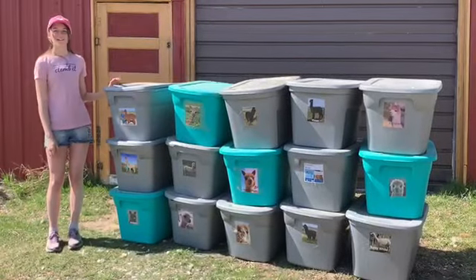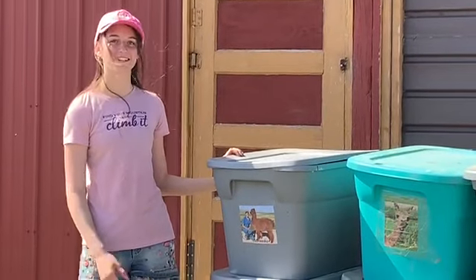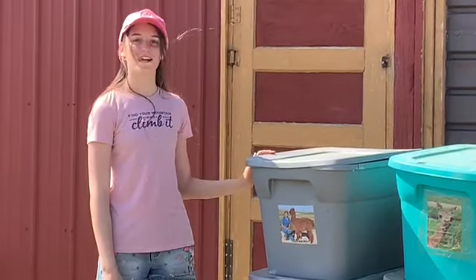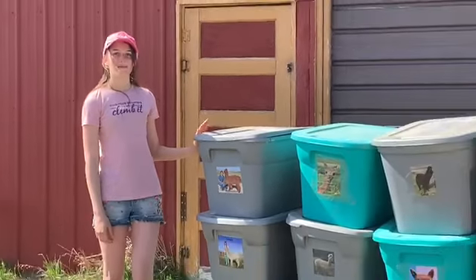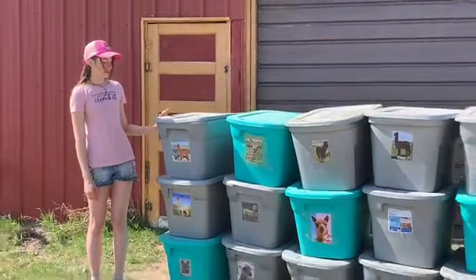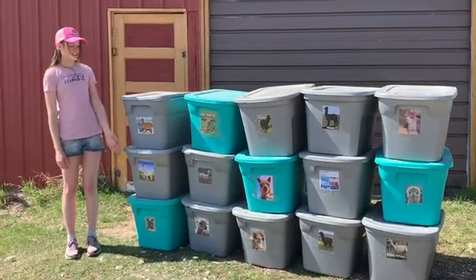During shearing, I collect and sort the fiber into two different bags. One bag is the blanket fiber, and the other is the neck and leg fiber. These bags of fiber then get put into the plastic bin of whichever alpaca is being sheared.